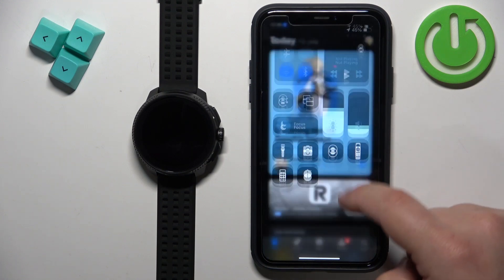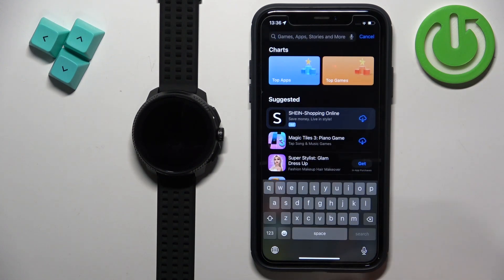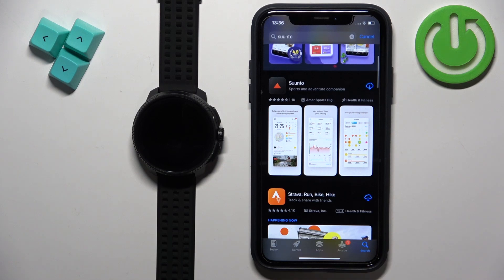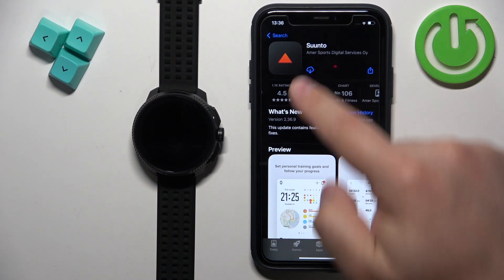In the App Store, tap on the search icon. Tap on the search bar and type in Suunto. Then tap on search. On the list of applications you should see the app Suunto. Tap on it to select it, then tap on the get button to download and install it.